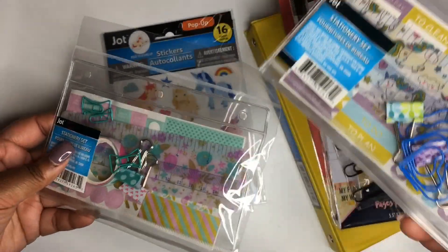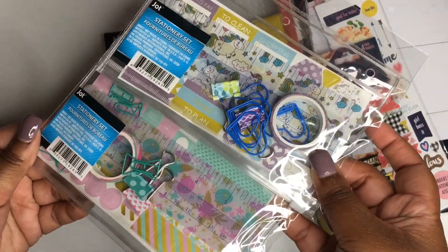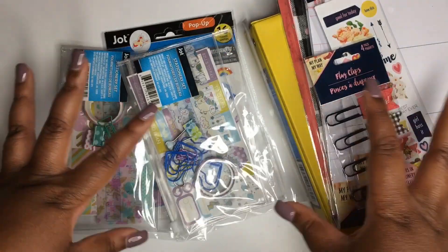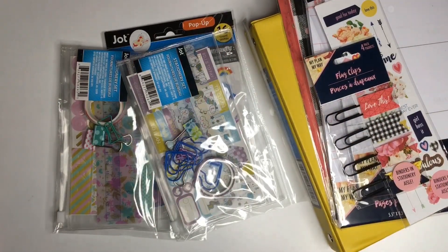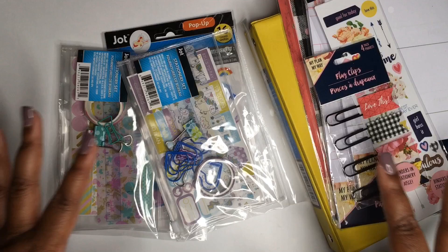I'm also going to be giving away some of these Jot brand pop-up stickers to go on your new planners. And a new addition to Dollar Tree this year are these Jot stationery sets, which I'll be giving away as well. One person will get all of these items. All you have to do to enter this giveaway is be 18 years or older, United States only, and just comment down below 'Dollar Tree Planner' — that's it, and I'll enter you.